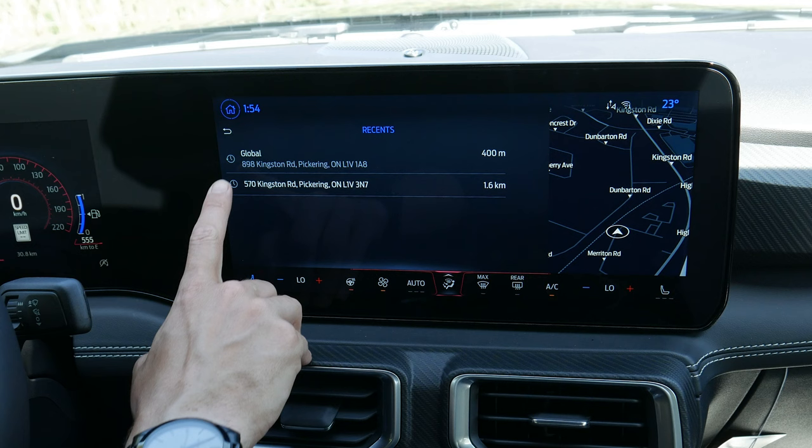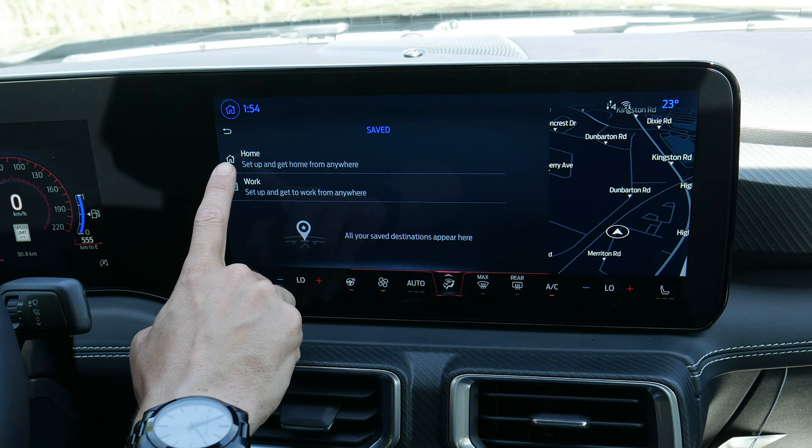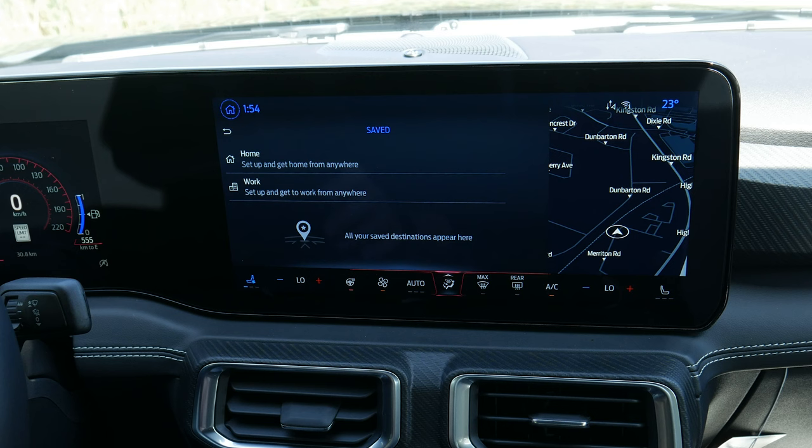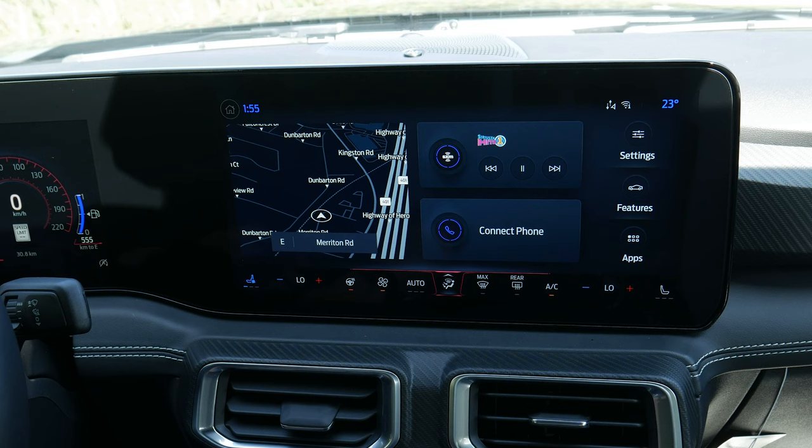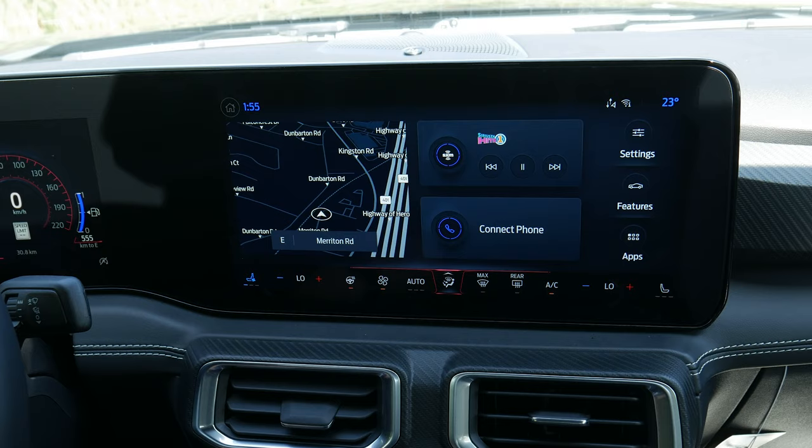You can look at your recent destinations and saved destinations. A big benefit is setting up your home or work address, because if you push the voice command prompt on the steering wheel you can say things like 'navigate home' or 'navigate to work' and it'll go to that address. If you didn't want to use factory nav, you can hook up through your phone with iPhone or Android instead.